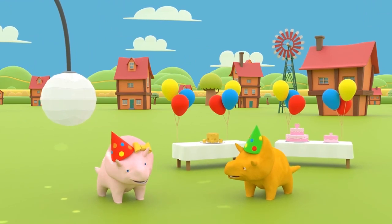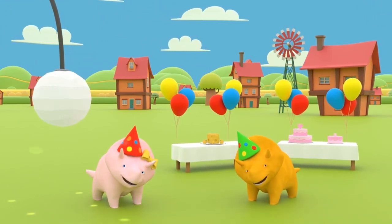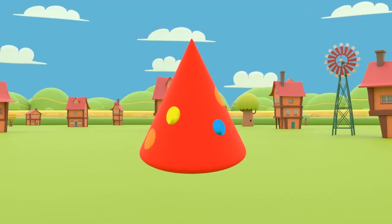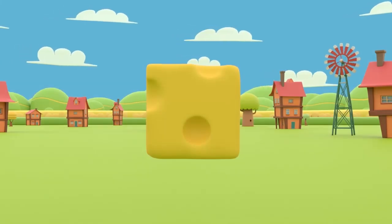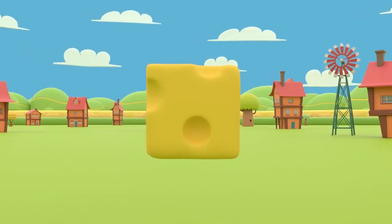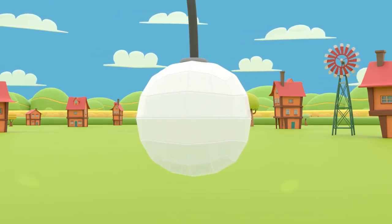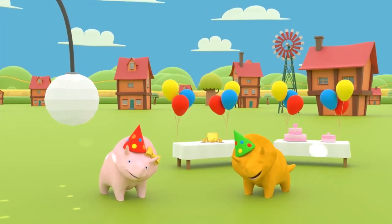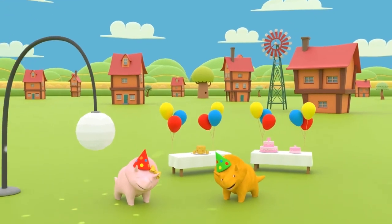Your birthday party is ready, Dinah! Can you remember all the shapes we learned today? That's right, Dinah! You got cone-shaped hats, cube-shaped cheese, and a sphere-shaped disco ball! Happy birthday, Dinah! Enjoy your party! See you next time!